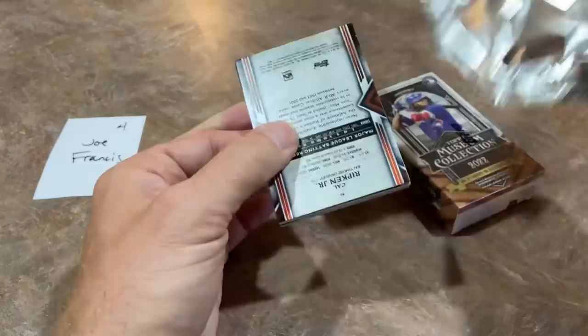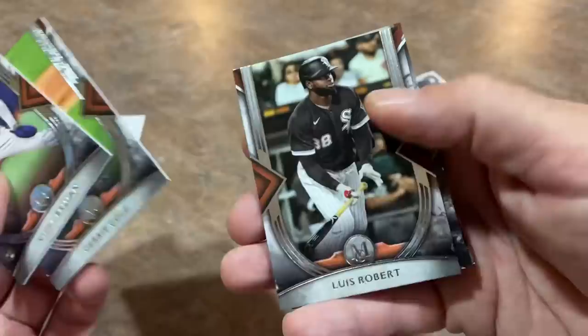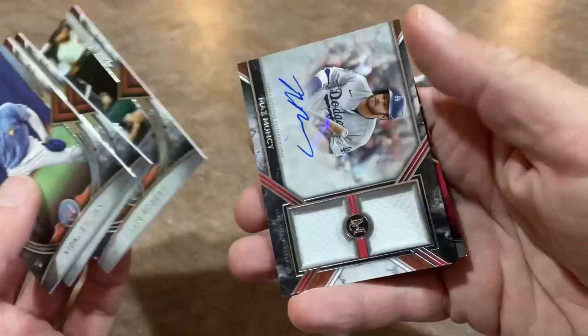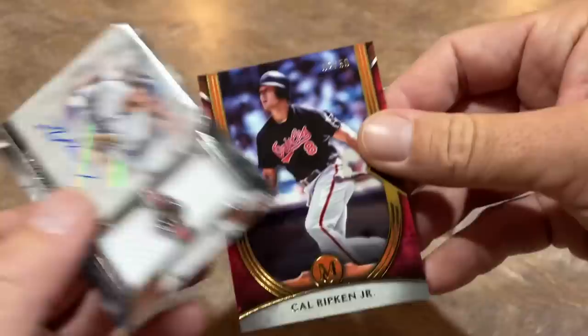So Joe, here we go — let's hope that the two hits are going to be autographs. That would be really nice. I'd rather be missing the relic rather than the autographs. And there we go — Max Muncy, who's been coming on of late, has had a really rough season but has heated up recently. Max Muncy — that is a dual relic auto right there. And Cal Ripken Jr. out of 50 is the last one. There's the Iron Man.